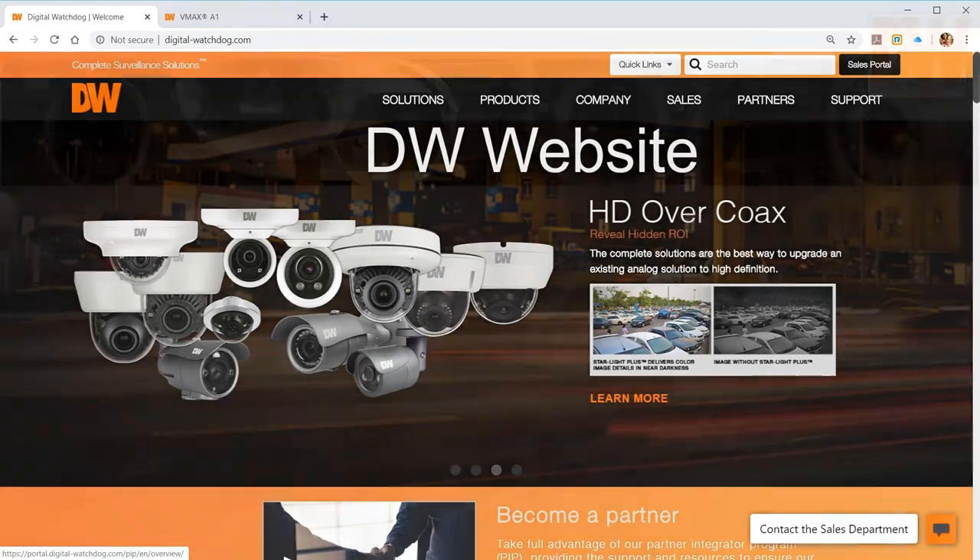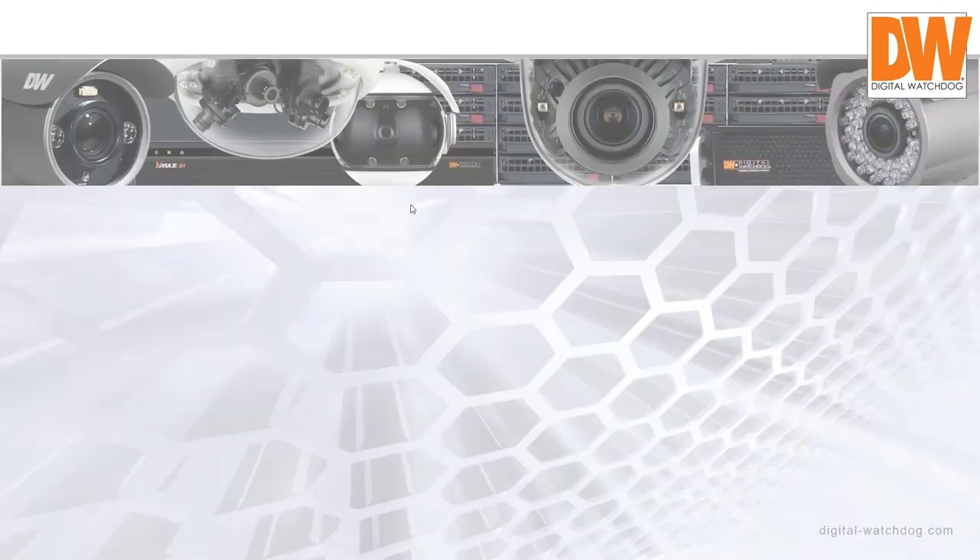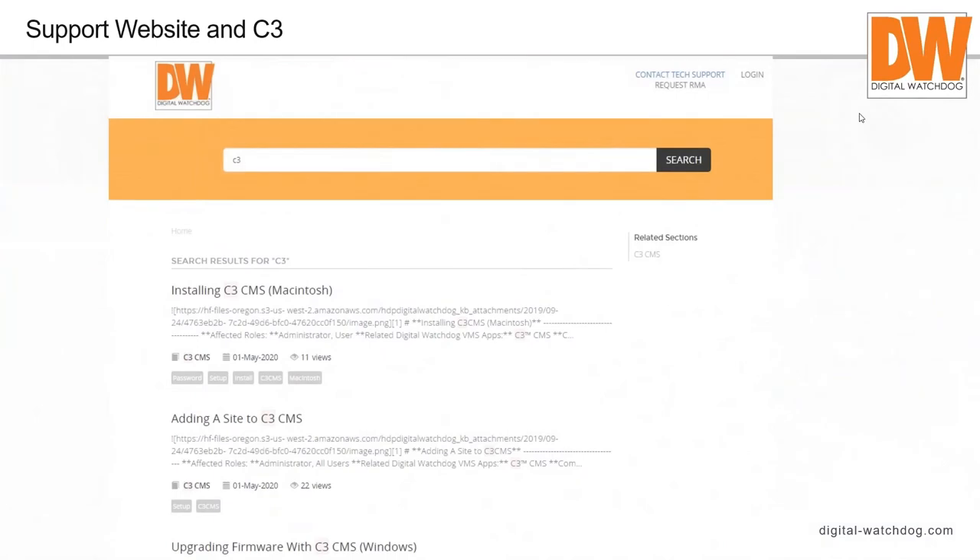For our DW website, almost all of our products have a support section. Go to the main page, click support, and you can type in your product — C3, HD over coax, Blackjack Mini, whatever — and it'll bring up all related articles. We have a dedicated person adding articles approximately four times a week. When we get an unusual tech call, it gets put into tech bulletin format and posted on the website so everyone, including customers, can access it. It's a great diagnostic and reference tool.